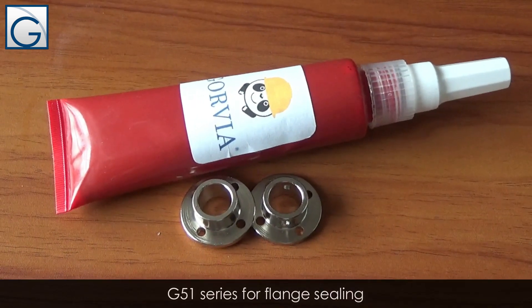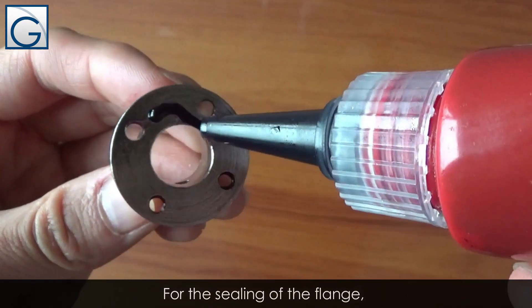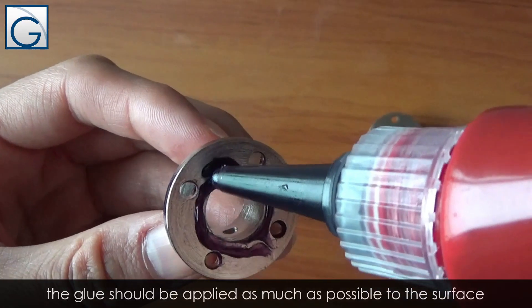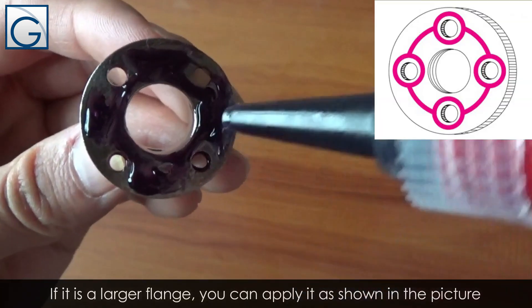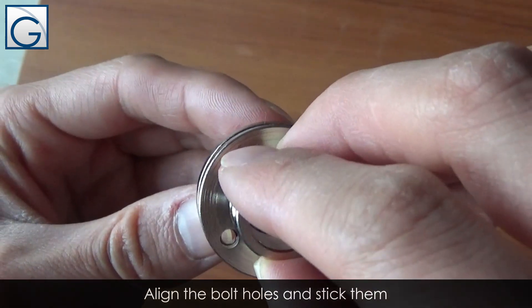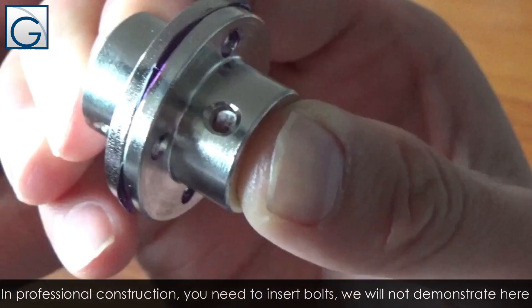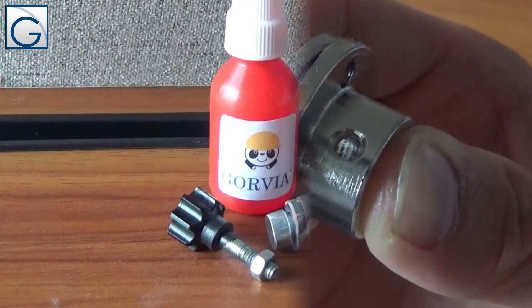G51 series is for flange sealing. For the sealing of the flange, the glue should be applied as much as possible to the surface. If it is a larger flange, you can apply it as shown in the picture. Align the bolt holes and stick them together. In professional construction, you need to insert bolts.